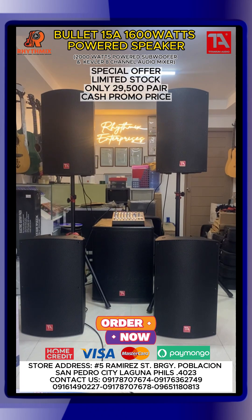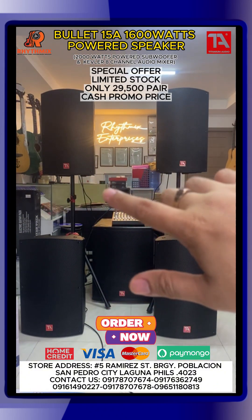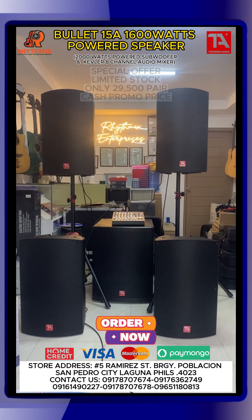So narinig nyo naman yung ating Titanium Audio na 1,600 watts na powered speaker. Kumbaga, diba? Pwede na siya sa mga basic sound system setup ninyo. So hello po ulit sa lahat ng ating mga bagong viewers. Again, you are watching live sessions ng Rhythmix Enterprises. And ito ang ating 1,600 watts na powered speakers ng Titanium Audio.